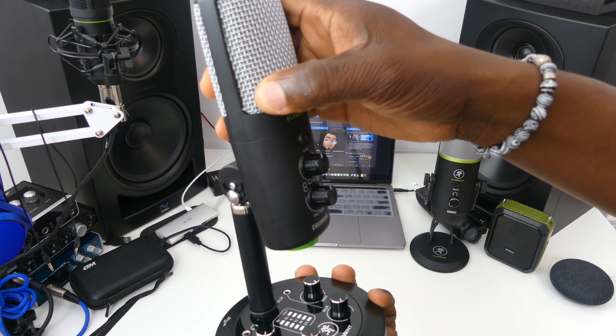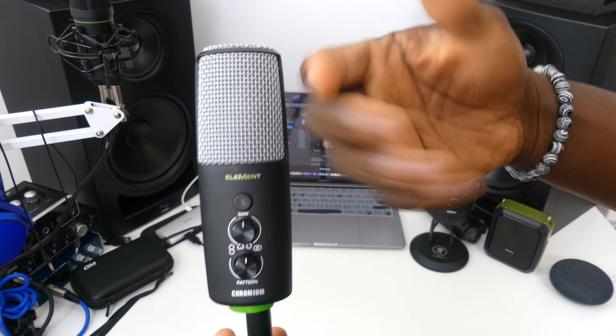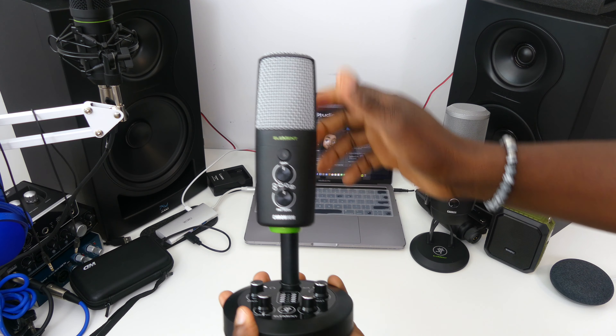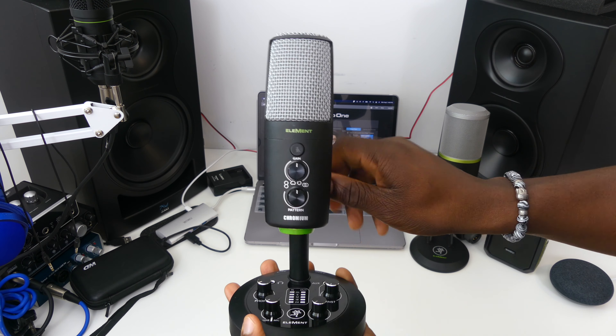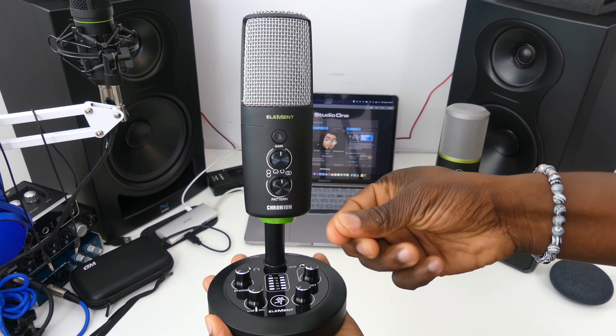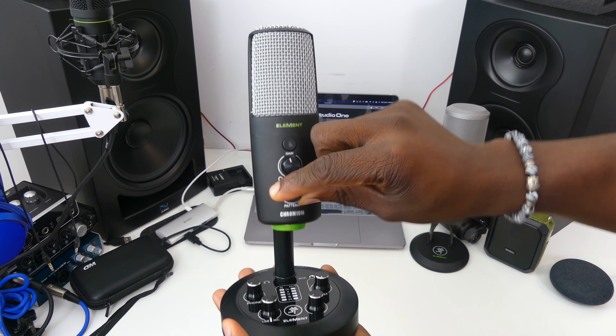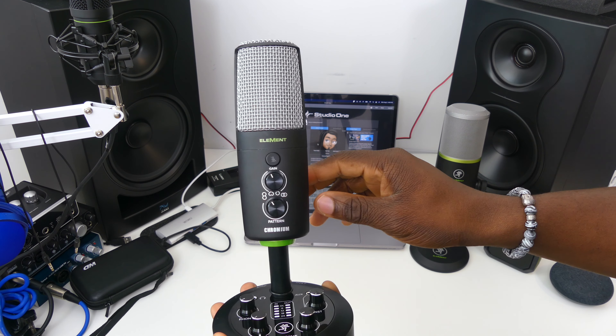Unlike the Element Carbon, you don't have as many polar patterns to select from, but it's still nice that you do have about four of them. The built-in stand is cool but doesn't offer many adjustments. Also, all the knobs and placement are nice, but they tried to cram so much into a very small body — everything feels really tight. I have big hands, so changing settings feels awkward, and the metal buttons are actually quite sharp to the touch, which can hurt your fingers.